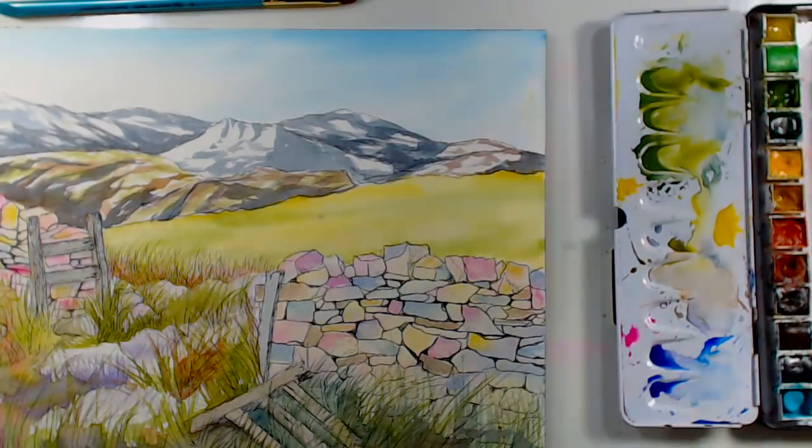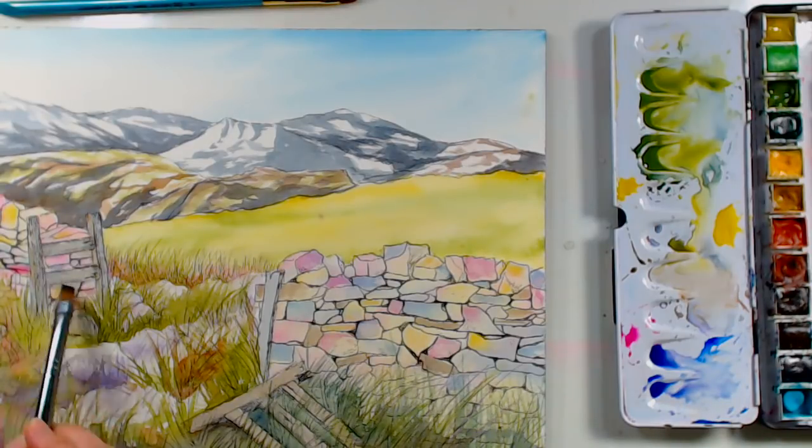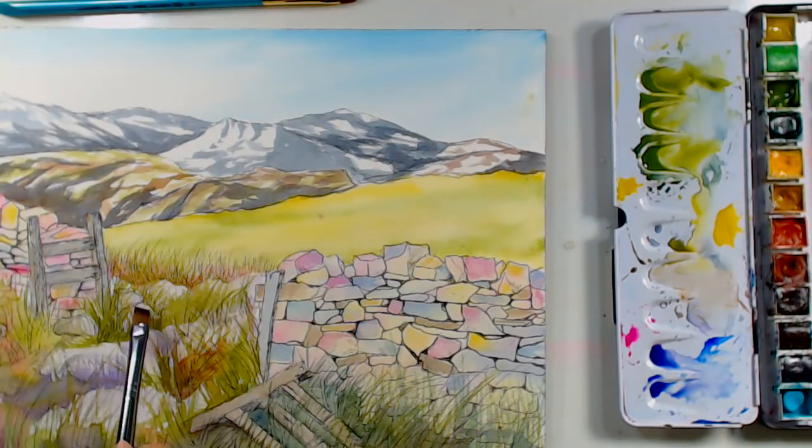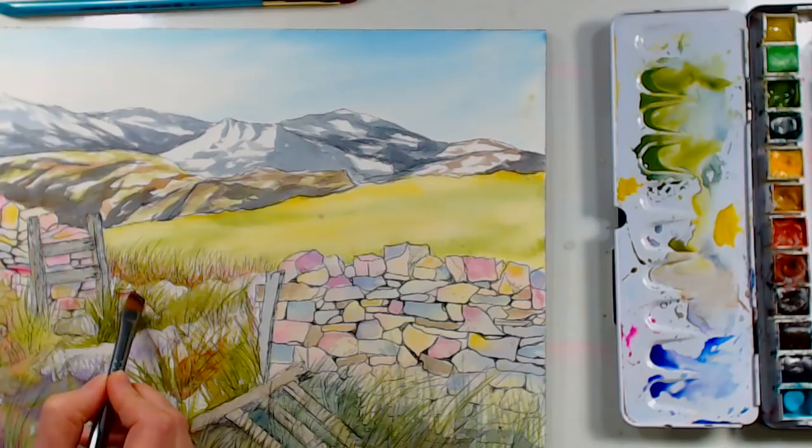You don't have to be as fussy with those rocks on the other side because they're smaller and further away. Just be subtle with your colors and you'll be fine. Any of those little rocks tucked in around the scene can be touched up as well.